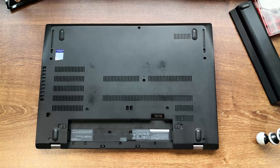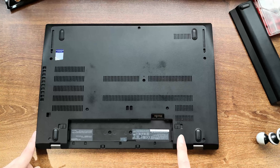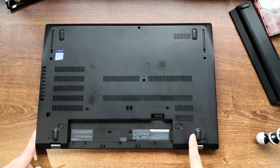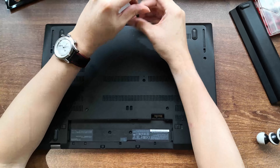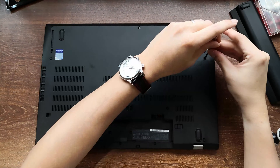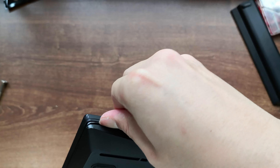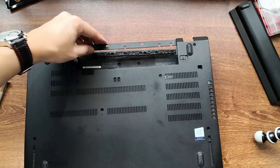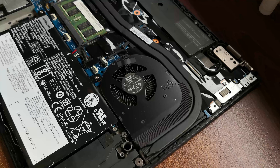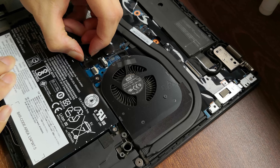On the ThinkPad T580, there are eight screws holding the lower cover down. It might be different for your laptop, so make sure to always consult the factory service manual for specific instructions. Now I know that we already disabled the internal battery, but just to be safe, let's remove the internal battery plug right here.